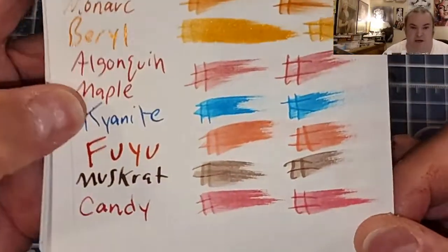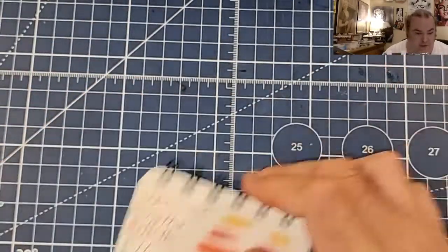A-Use 100 GSM paper — no feathering, no bleeding, no ghosting.